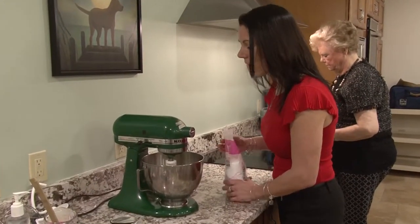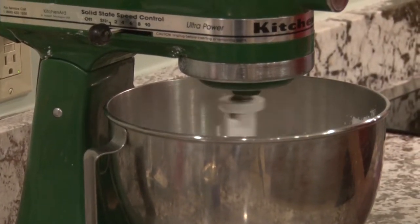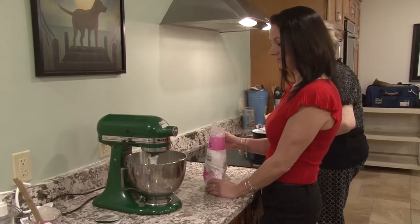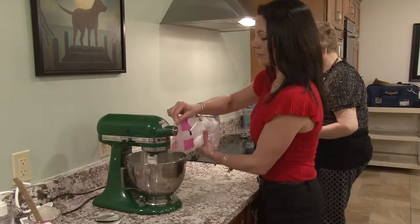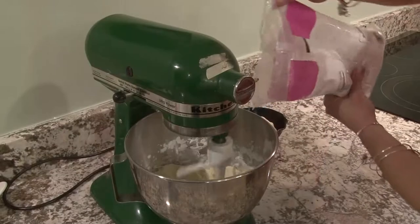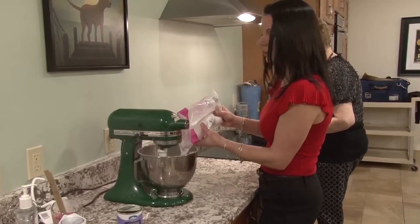So that looks very creamy. We can start adding two pounds of confectioner's sugar. There's a lot of sugar. I'll just put a little bit in, let it mix and get real creamy — that's what makes this so delicious. The filling here will make about 60 chocolates, give or take a few.